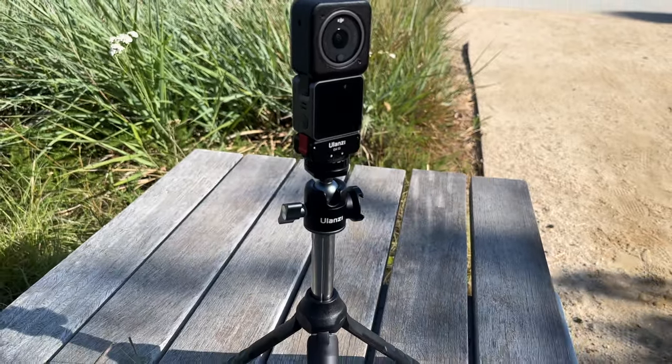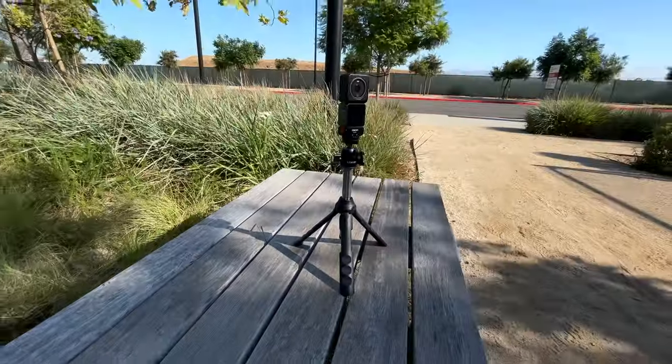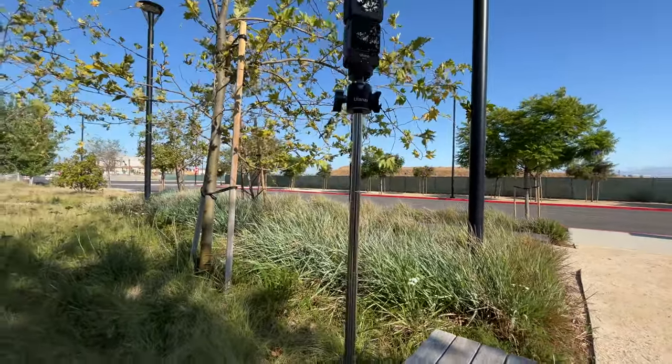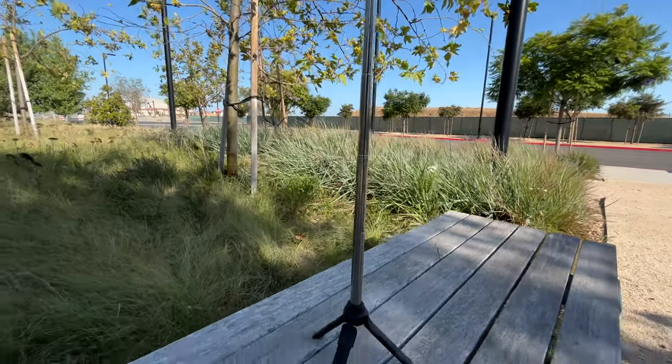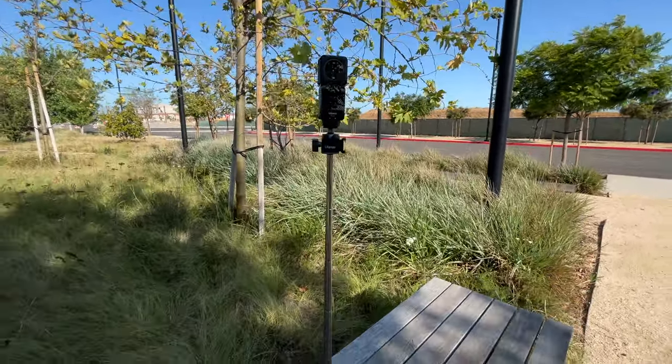The tripod that I like using is the Ulanzi tripod, and it comes with a cold shoe as well, which just makes it easy. It also extends at least a few feet off the ground and it's perfect for your DJI Action Camera 2 because you can just place it on top. Since the DJI Action 2 is not too heavy, it's perfect for this scenario — it's a little bit windy and it's still stable.